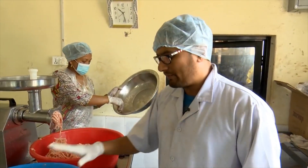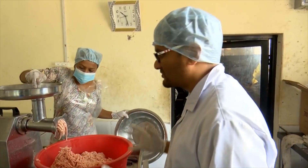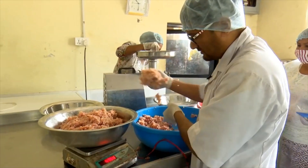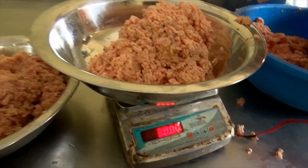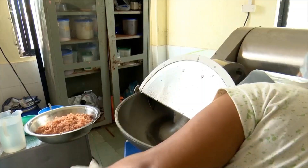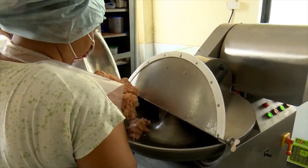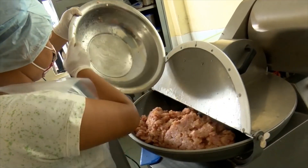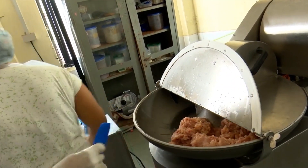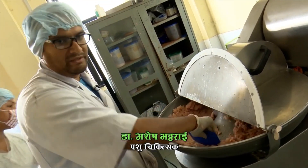I am going to make the meat in the bowl. We will prepare the meat for the batch. I am going to prepare the batch for 3 to 8 kg, or 2 kg. We will prepare and mix the batch.